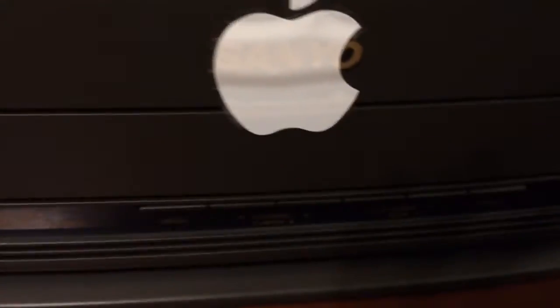Next week I will be doing a review on my Apple TV, as you can see right there. Just got it. So please like, share, and subscribe.